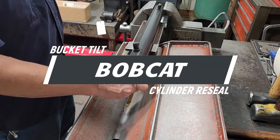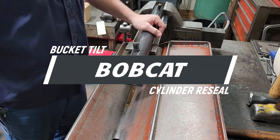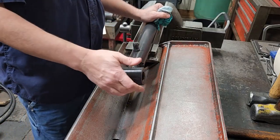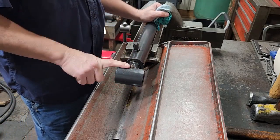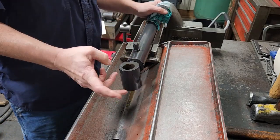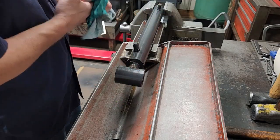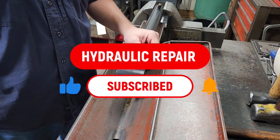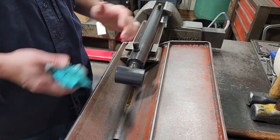What I've got here is a Bobcat cylinder — I believe this is a tilt cylinder. I know I've done a video on this before, but we're going to do another one. All these are a little bit different in their own way sometimes. If you like this sort of thing, go down there, click subscribe, turn the bell on for notifications, and give this video a thumbs up if you enjoy it.